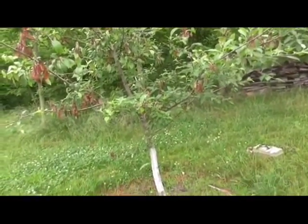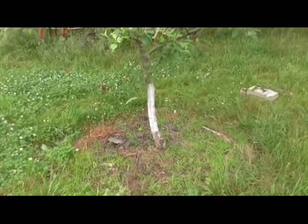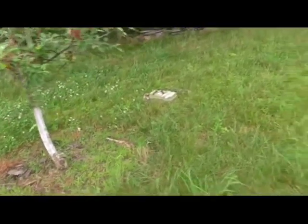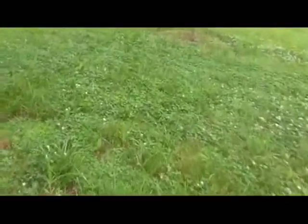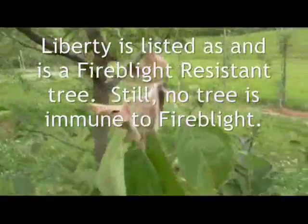I'm in the process of making the decision now. It is May 30th — it's late to graft, but I think I'm going to graft. I'm going to cut the tree off down there where you see the white paint and graft Liberty onto it. Now, Liberty is susceptible to fire blight, but not to this degree.